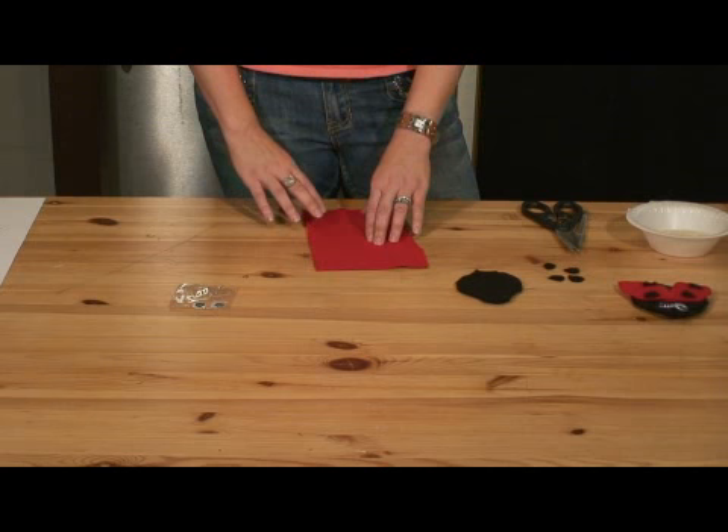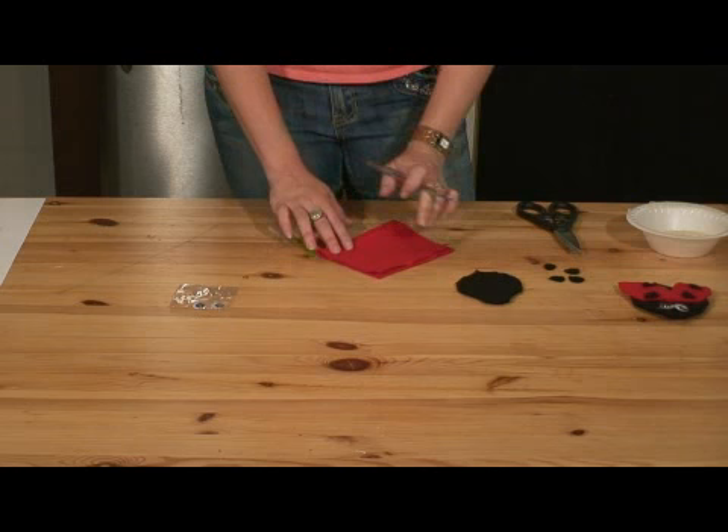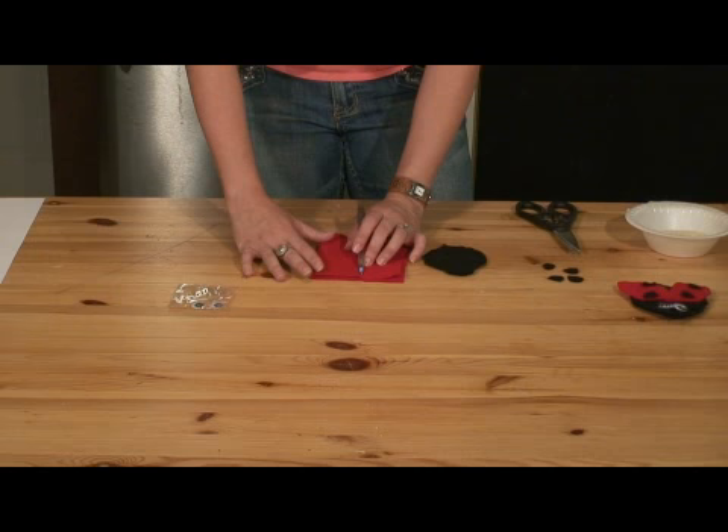Our next step is to take our red felt and make the wings of the ladybug. Get a good size piece of felt and fold it in half. Bring out your pen or pencil and pull your bug body alongside. You want your wings to be almost the same size as the whole body or even a little bit bigger.